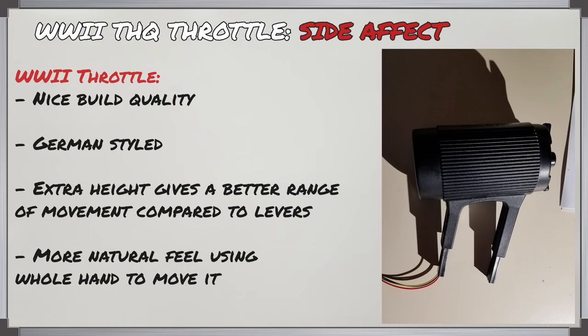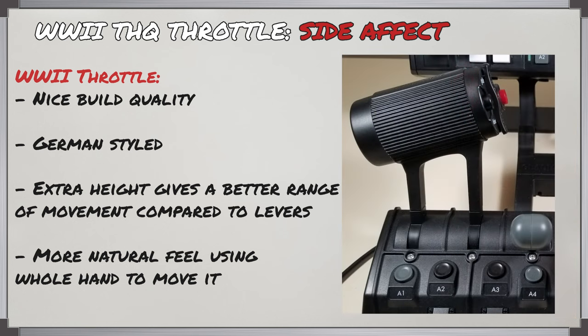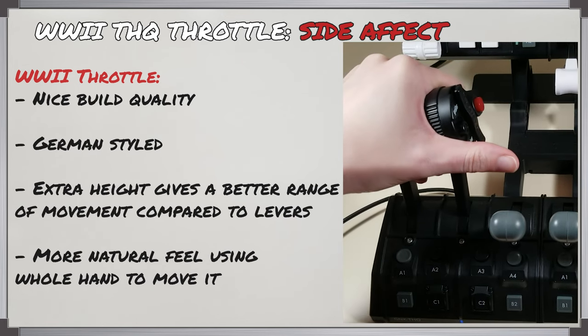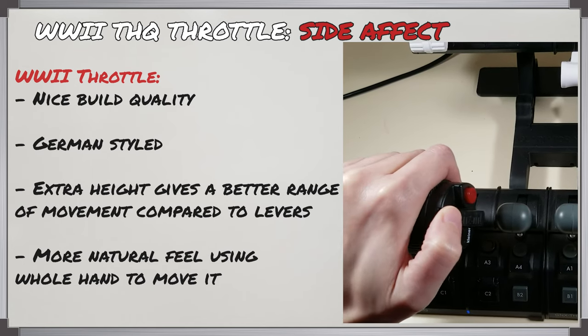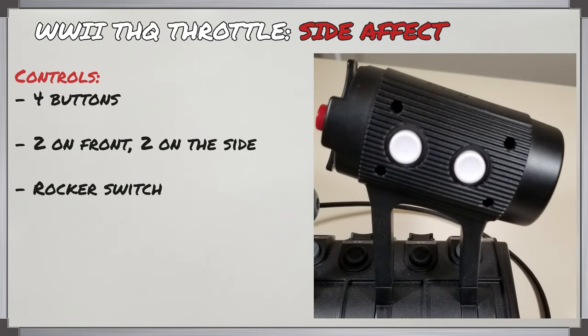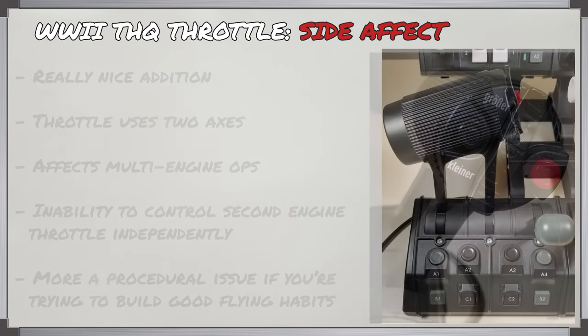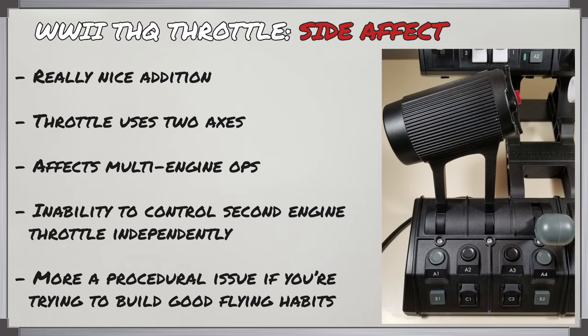The WW2 THQ grip is made of the same plastic and comes with a textured handle that fits the hand well. It's clearly styled after a German WW2 throttle. I like the extra height it provides compared to the simpler levers, simply because it gives you more range of movement, and it feels more natural using your whole hand to move a throttle rather than relying on thumb and forefinger. It has four buttons total — two on the front and two on the right side, either side of a rocker switch. I quite like this grip add-on, but it will limit you to single engine operations. While you can still use it for multi-engine airplanes, losing independent control of the other throttle is a noticeable loss from a pilot's perspective.